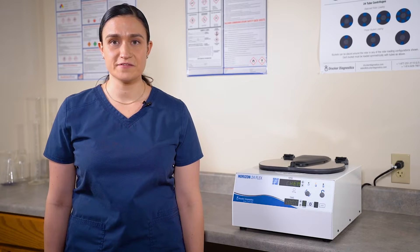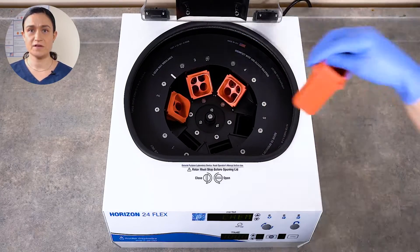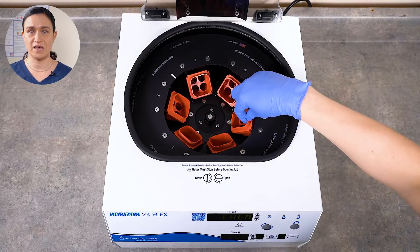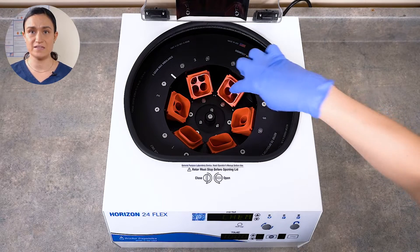Now let's look at how to load your Horizon 24-Flex and spin your first samples. Part 4: spinning samples. Before we can spin a cycle, we need to make sure that the centrifuge is correctly loaded — that means the samples it will spin are balanced. Like any centrifuge, the Horizon 24-Flex should always be run with a balanced load. This helps keep the lab safe and ensures the maximum lifespan for your centrifuge. First, make sure that all six tube holders are properly seated in the Horizon 24-Flex rotor. They do not snap into place, but should be seated one per slot in the rotor. Next, we need to balance our centrifuge. Balancing happens in two different dimensions: the tube holders must be balanced around the rotor, and the tubes need to be balanced within each tube holder.